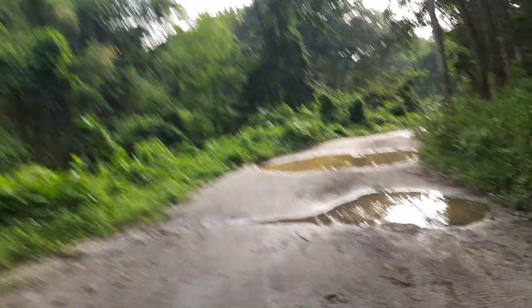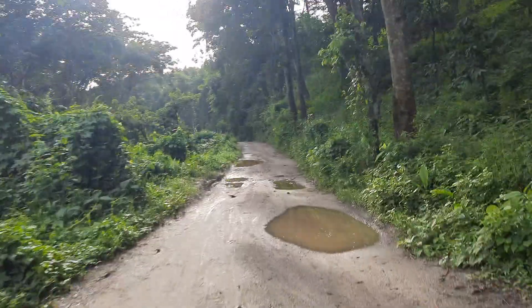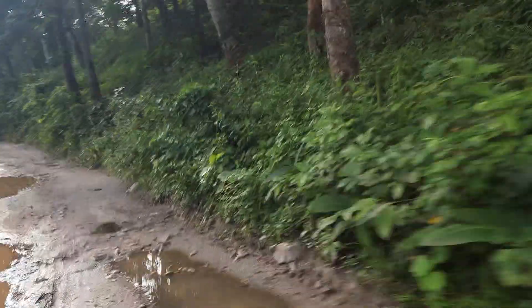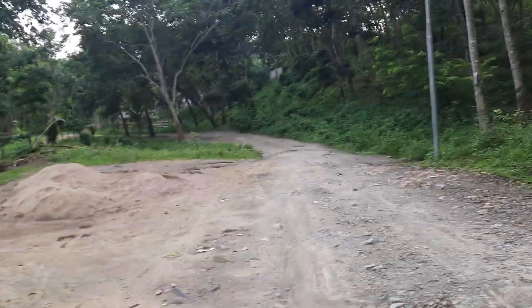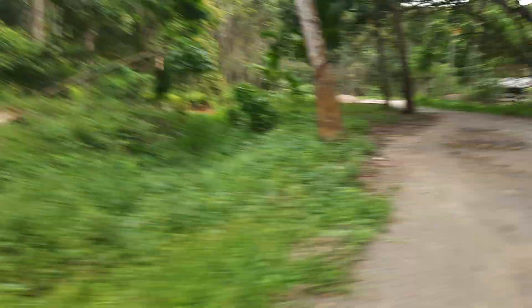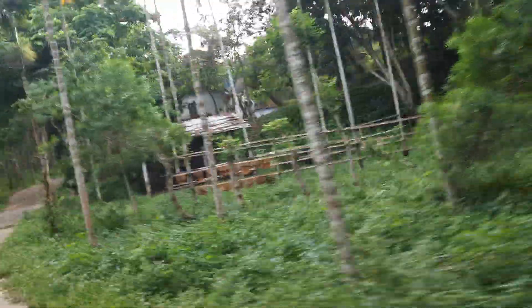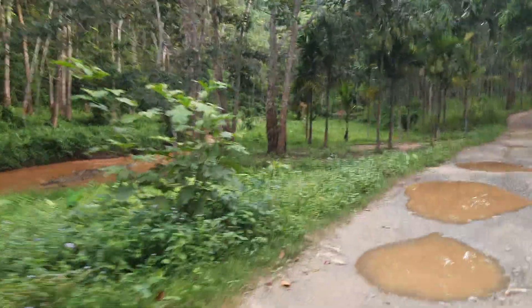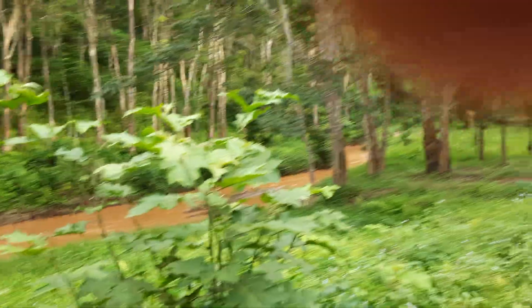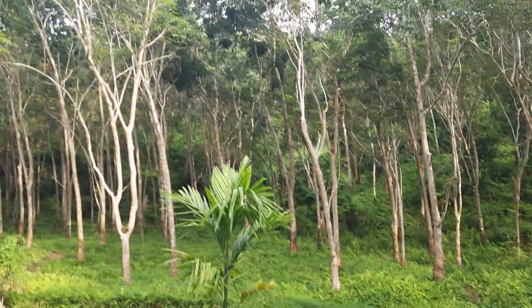This is a nice place where you can come and enjoy for a break. You may see that stream — it was muddy because of the rain, but otherwise it's like a mineral kind of river. People collect sand from here. See the beautiful place — these are all the rubber plants.